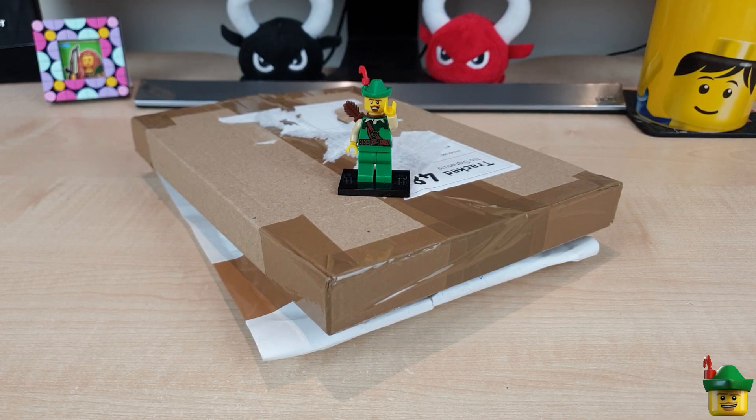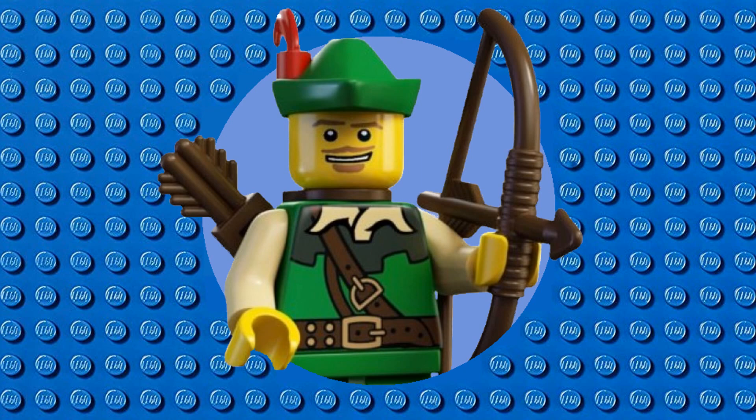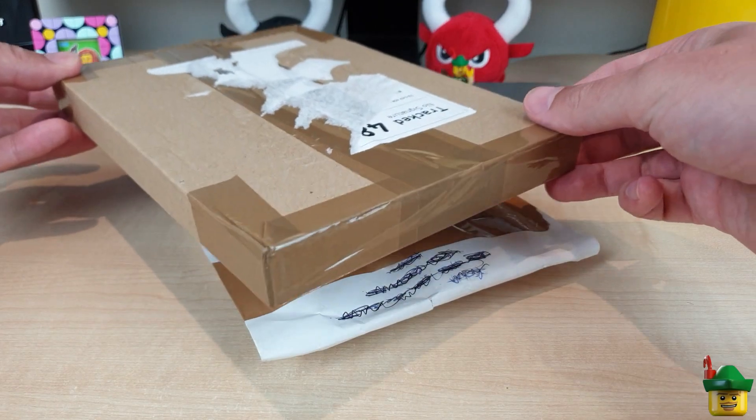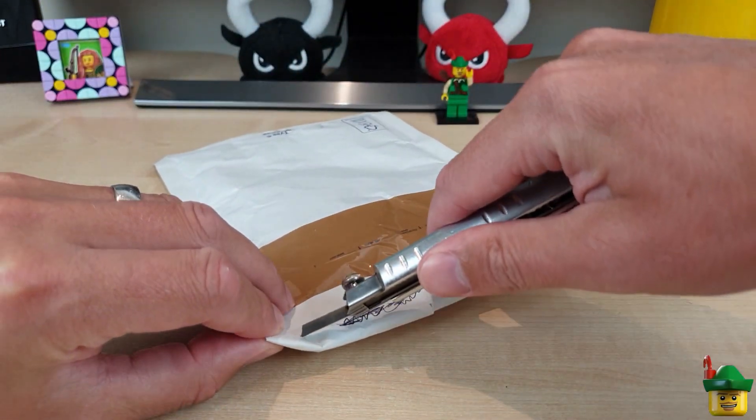Hello YouTube, Robinhood Bricks here and it's BrickHall O'Clock with two exciting packages from BrickLink.com. I've got two because they're a little bit smaller than usual, so I thought rather than have a very short video I'll get through two smaller packages.